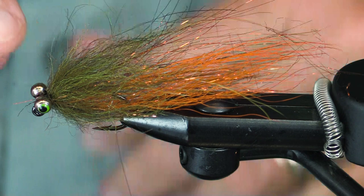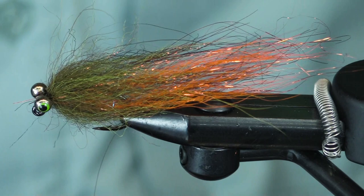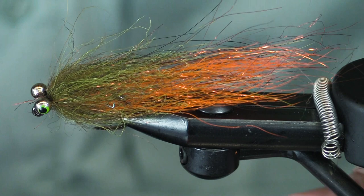We are going to tie another trout clouser jig. This is what it's going to look like — this is what I call a copper crawdad. Really nice little fly. Fish it for trout, fish it for smallmouth. Why couldn't you fish it for steelhead? You could, definitely. So let's get going.